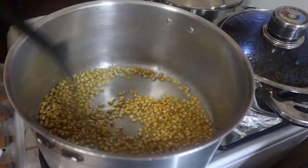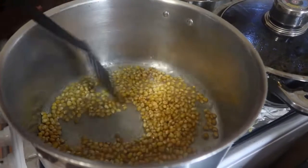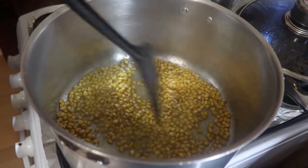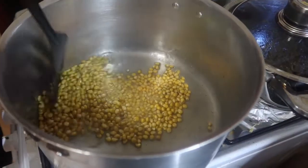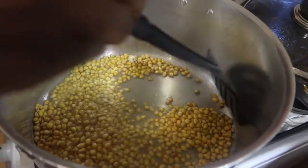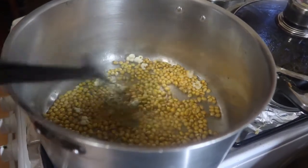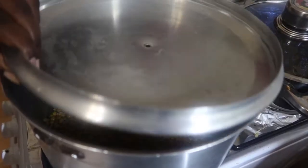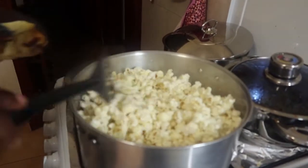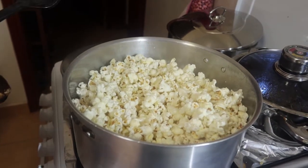As you can see, mine are even changing color — if they change color, know that they are becoming ready and are going to pop up soon. Make sure you give it a good stir, then they will pop up. As you can see mine have begun to pop up, so this is an indicator that they are going to get ready. Cover it so that you don't get burnt.